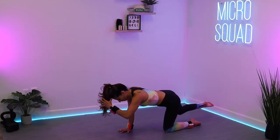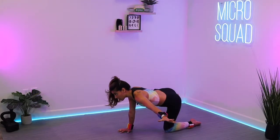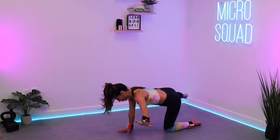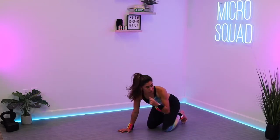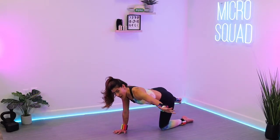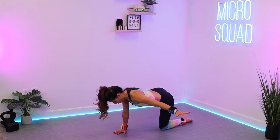Reach it out. Shift that left hand — reach to the left. Right leg is going to sweep out to the right, bring it back to center. Try not to dump into the shoulder, pressing out of that floor. Stay strong, squad. 15 seconds left. We're going to lay down on that back — it's going to get a lot nicer in three, two, one.